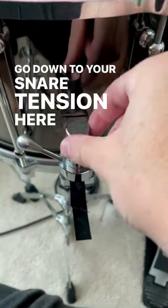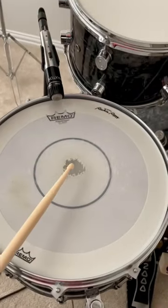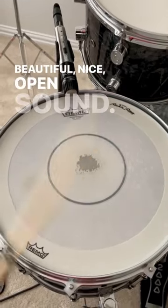Go down to your snare tension here and turn it down a couple of turns and then let's see the result. Beautiful. Nice open sound.